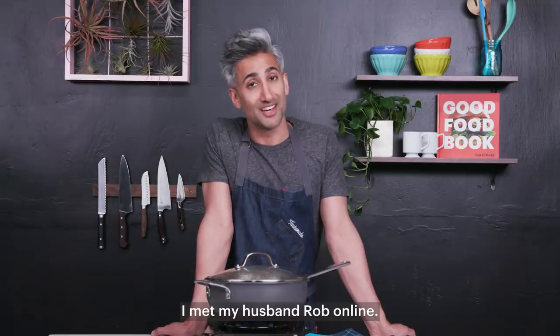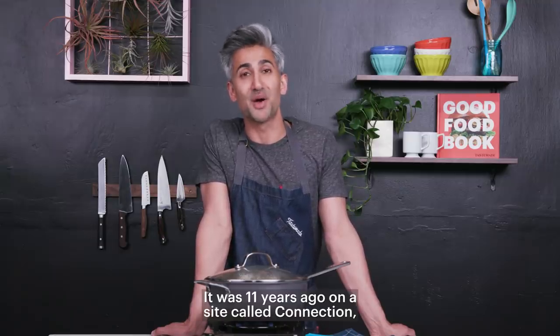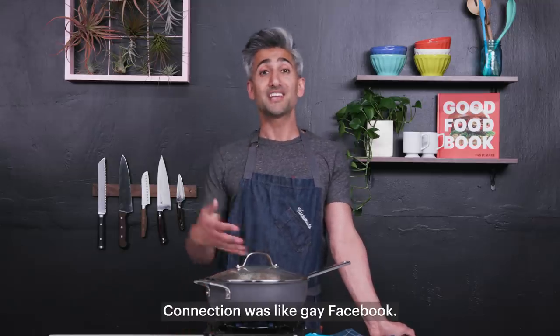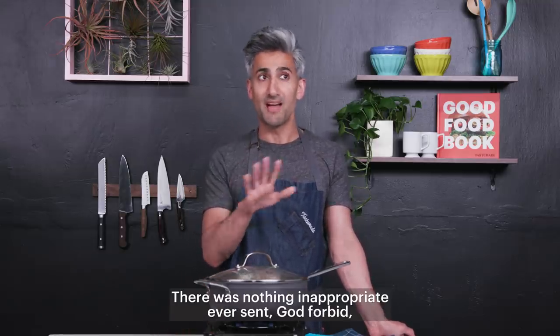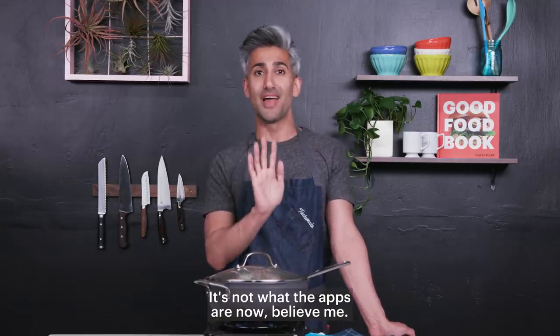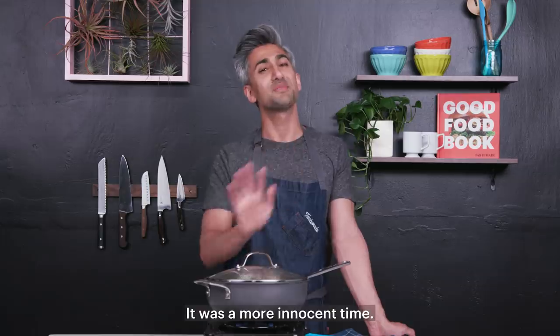I met my husband Rob online. It was 11 years ago on a site called Connection, which is no longer a thing. Connection was like gay Facebook — there was nothing inappropriate ever sent, God forbid. It wasn't that kind of site; it's not what the apps are now. Believe me, it was a more innocent time.